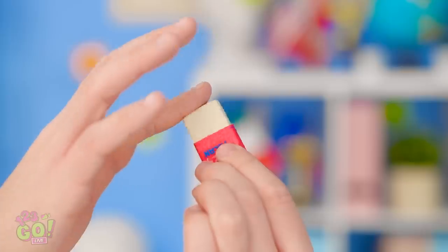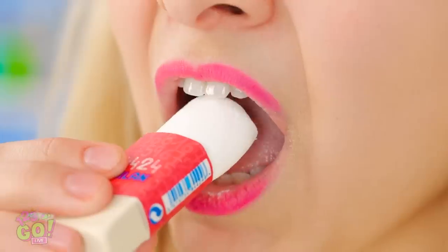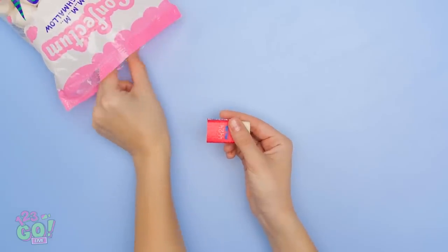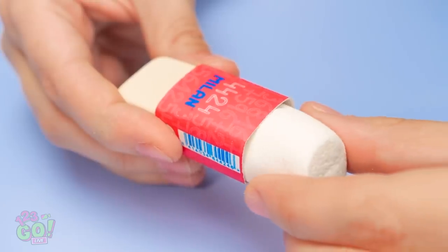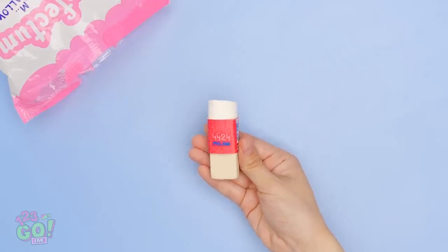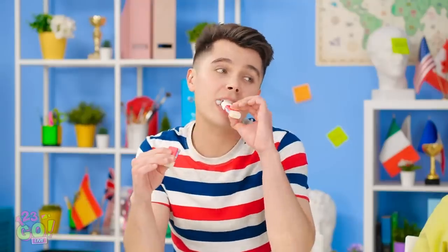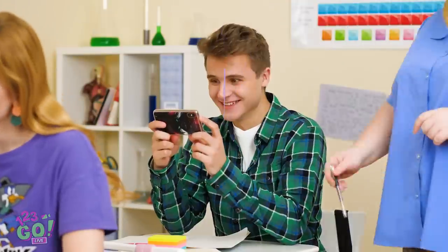Jake? How did you eat your eraser? Only one end is an actual eraser — the other end is candy. The other end is candy? It is candy! Marshmallow! It's easy to make, too. Just take your eraser and push it through. Then you'll need a marshmallow. It fits right in and looks like an eraser! Marshmallows in every class! Marshmallows all day long!